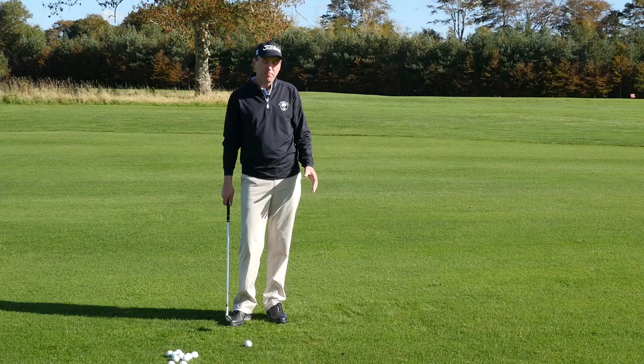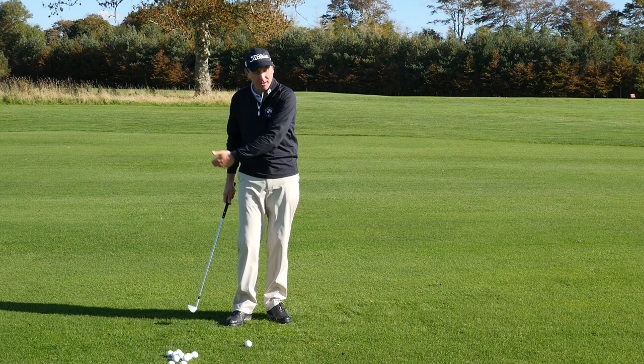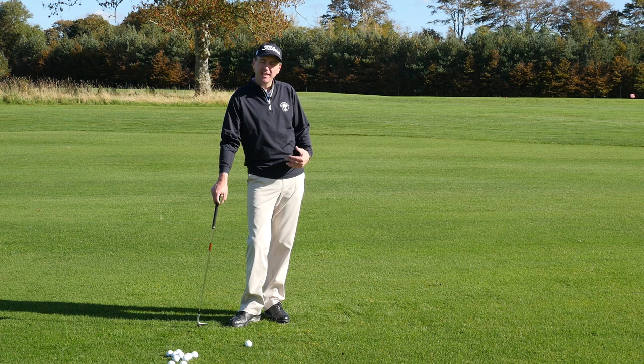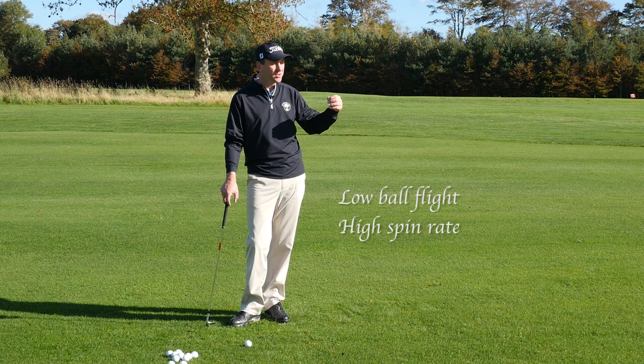This is often a part of the game that I see club golfers struggling with, because it's neither a chip and run from a closer distance, nor a full golf swing. It's that shot that's in between, and a little bit of confusion often arises in how to go about it. Looking at the top players in the world, they generally play this shot with a low flighted trajectory and a lot of spin on the ball, so it stops quite quickly — generally on the second or third bounce — and doesn't really roll a whole lot when it lands on the green.